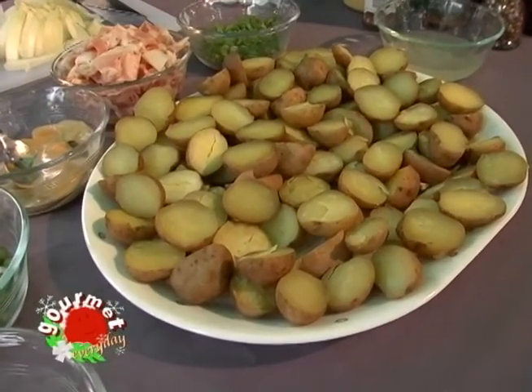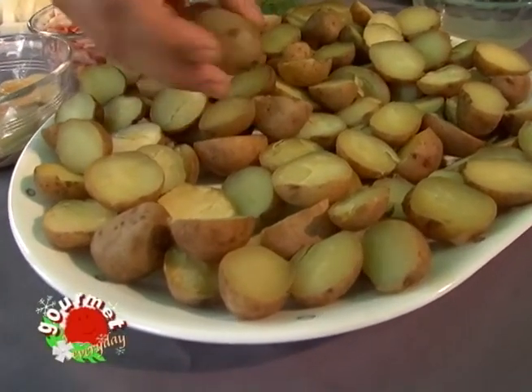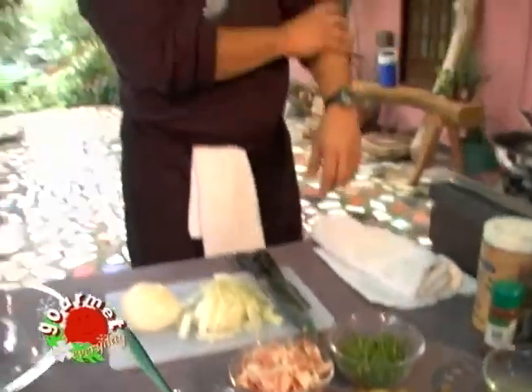We boiled the potatoes. As you can notice, we're doing it with the skin on, following the authentic recipe from Germany. The skin of the potato is also nutritious and very good for roughage and digestion. For viewers who would like to do away with the skin, you have the option of doing so.